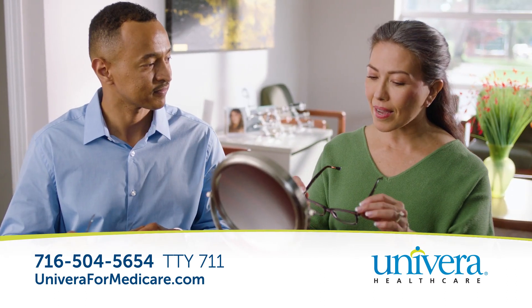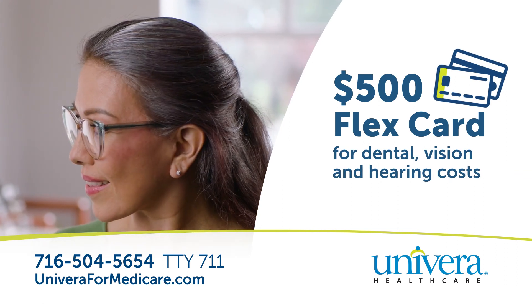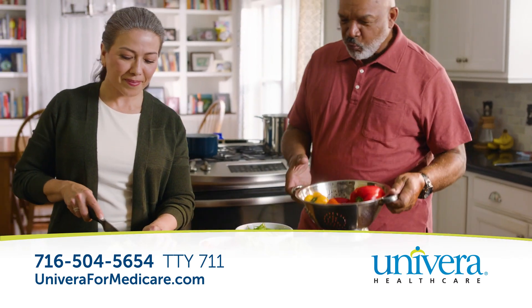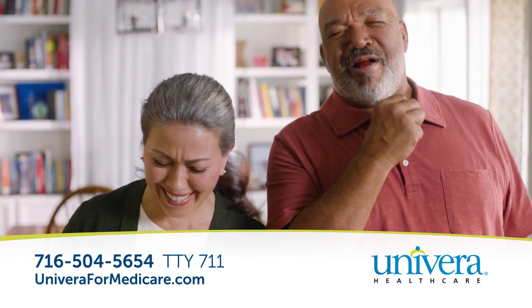We offer coverage options like a plan with a $500 flex card for dental, vision, and hearing costs, or a $0 plan with money back in your Social Security check. Extras like $0 preventive and comprehensive dental coverage with a $1,000 allowance.